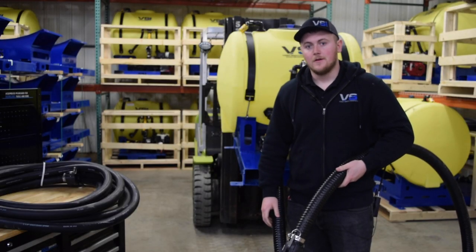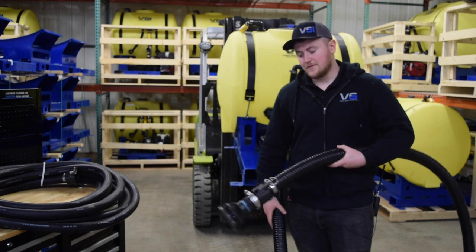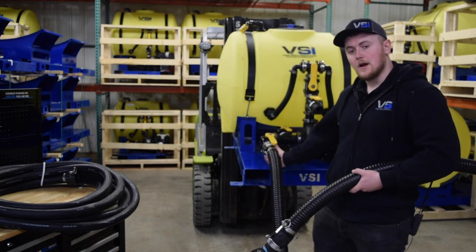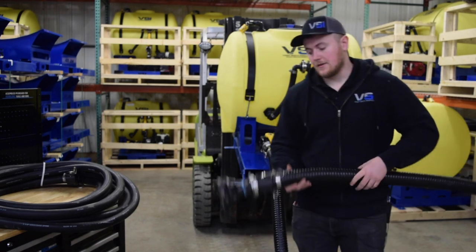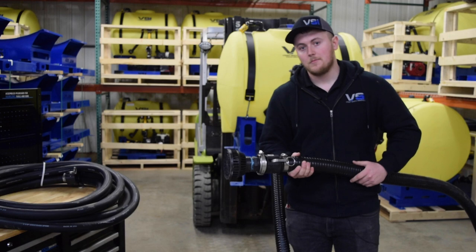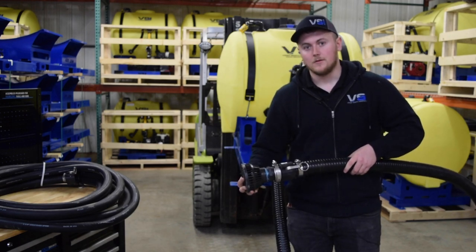Additional features for this unit are two additional 50 foot sections of hose and the 15 foot pond suction hose. This hose connects on one end to your hydro-seeder and on the other end has a detachable strainer basket. You can place this end in any open body of water and the strainer basket will filter out any particles so you can load your hydro-seeder.